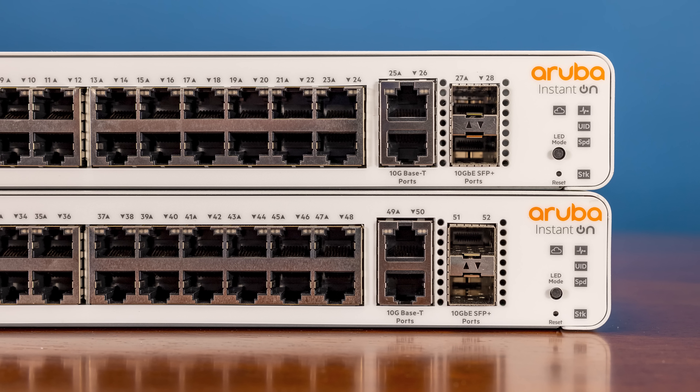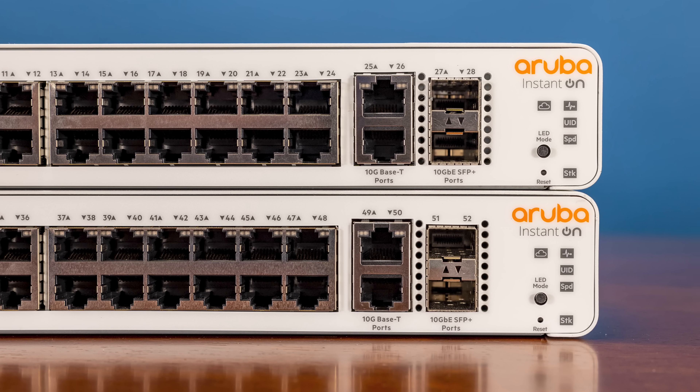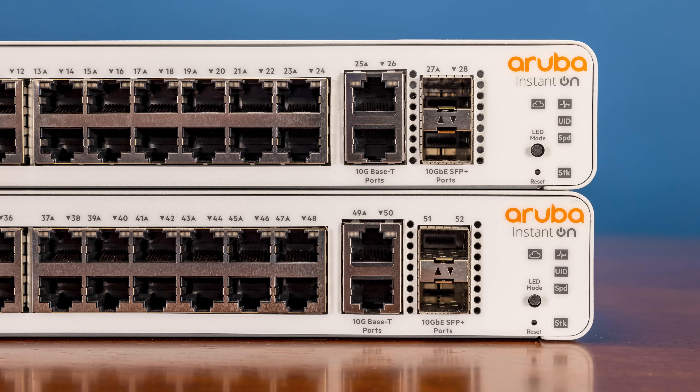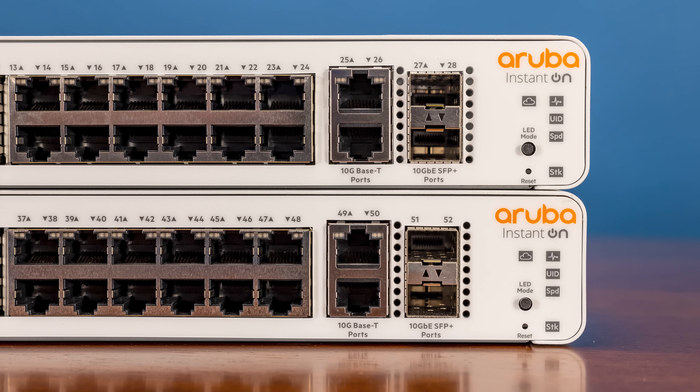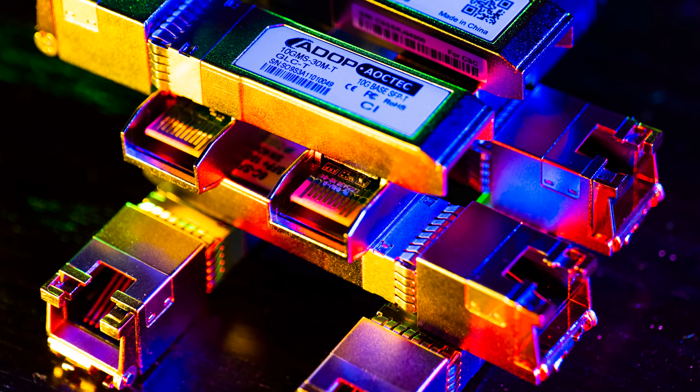In terms of hardware, I want to talk about the 10 gigabit ethernet ports. I really like having the 10G base-T ports along with the SFP plus ports. But given that SFP plus to 10G base-T pluggable modules are so inexpensive these days — around $40 to $65 for generic brands — I would almost rather have all SFP plus ports with the ability to use pluggable modules for 10G base-T, or even down-clock to 5G base-T or two and a half gigabit ethernet.